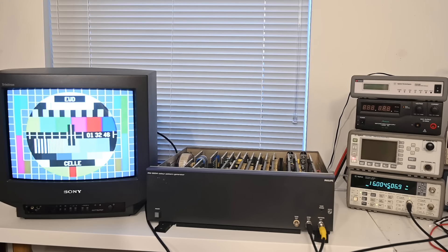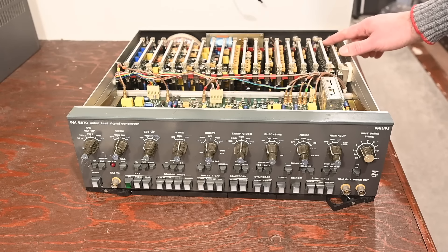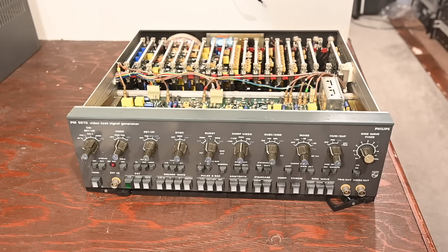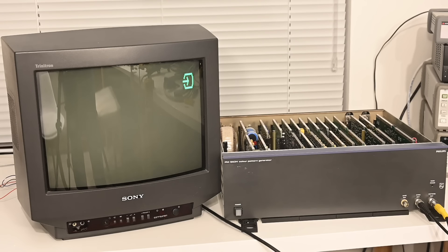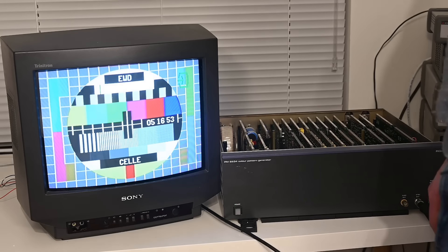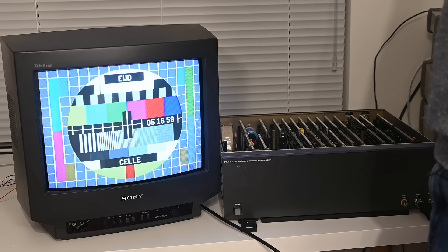I do have another piece of equipment that can probably help us here — the magnificent PM5570 — which has that same sync generator down the back. So I'm going to take out the sync module from the PM5534 and put in the one from the PM5570. Let's switch it on — it just worked first go! We now know exactly where the fault is, but I'm not about to sacrifice one masterpiece to save another, so we need to figure out what's wrong with the sync module that came with the PM5534.